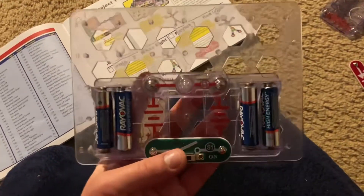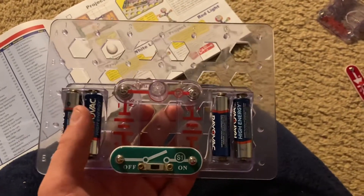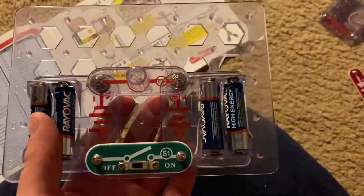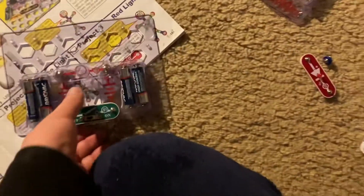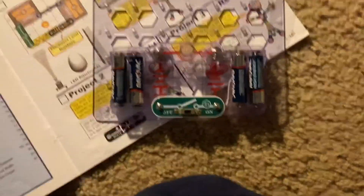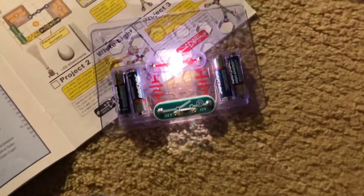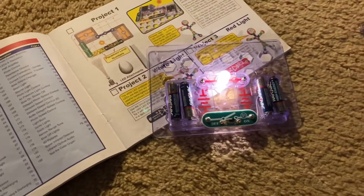Now we're going to have an incandescent flashlight that can be switched on and off. This is just like project two, except we're using the six volt incandescent bulb and it's going to run off of six volts of power. Make sure you never exceed the voltage that the lamp is rated for, because you might permanently damage it. I'm going to turn on the slide switch and the bulb lights — it's going to be a little bit brighter than the previous project because it has 1.5 additional volts of power.